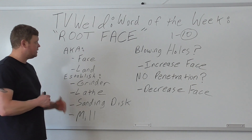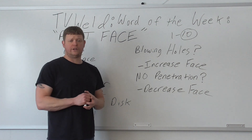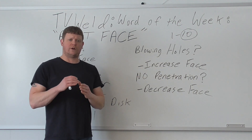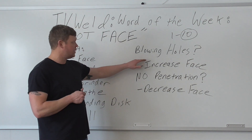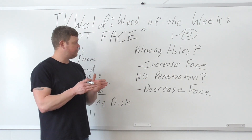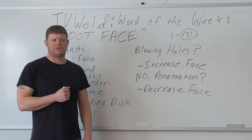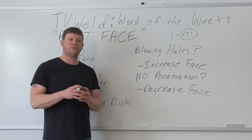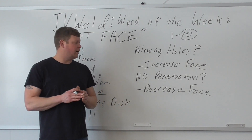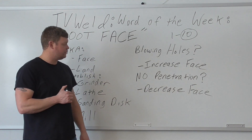For troubleshooting: if you're blowing holes in an open root groove joint, your instructor is going to say increase the face — it gives you more surface area and more material to absorb the heat. They may also say move the gap in tighter. If you have no penetration and can't get your 6010 through, they're going to say decrease the face — there's too much material blocking the open root. They may also say open the gap up more. Those two adjustments address both problems.